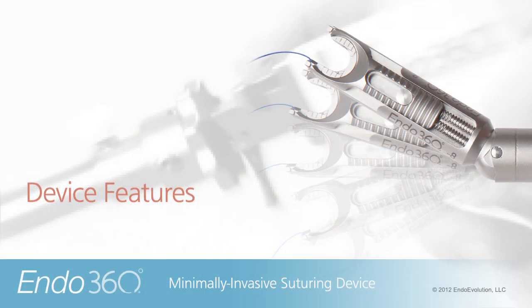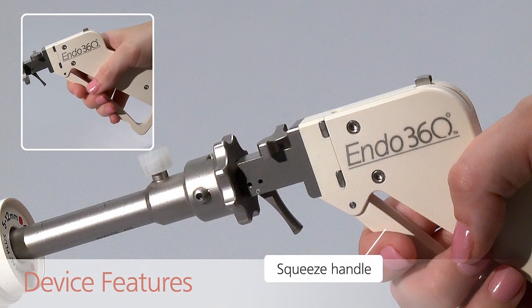The following features are located on the device handle. The handle is squeezed to drive the needle in order to place stitches and tie knots.